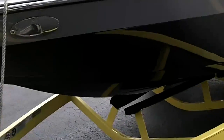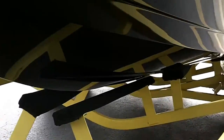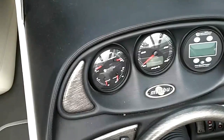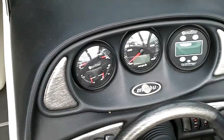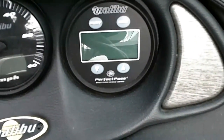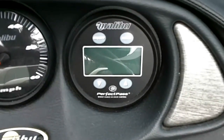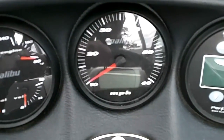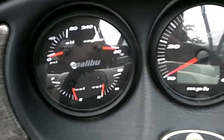Now I'll take the cover off and we'll get a chance to look inside. It has a GPS-based Perfect Pass system and the standard speedometer with digital readout gauge in the center cluster gauge.